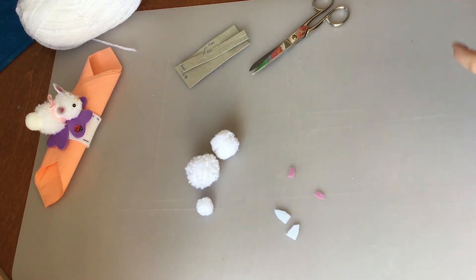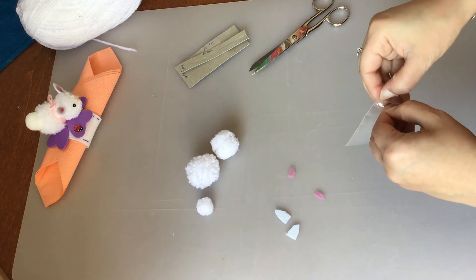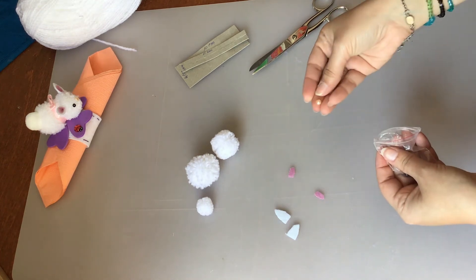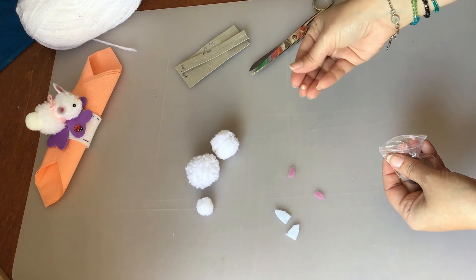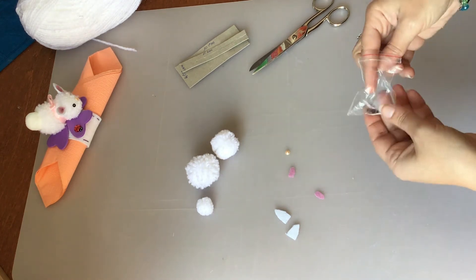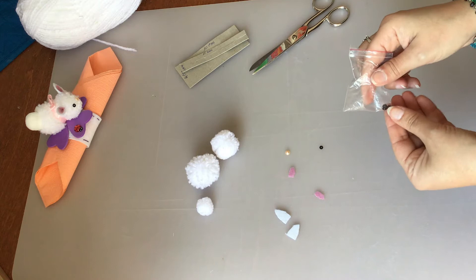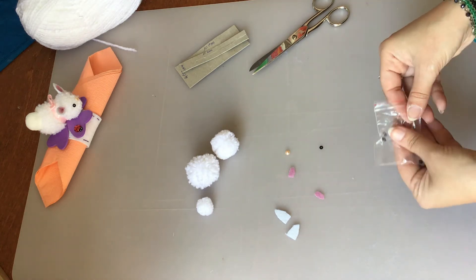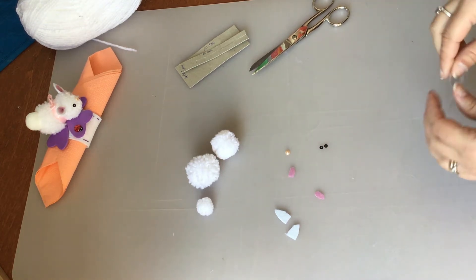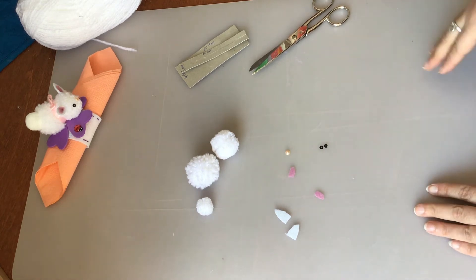Adesso che abbiamo tutti i pezzi, ci mancano il nasino e l'occhio. Per il nasino utilizzerò una piccola perla tagliata a metà. Mentre per gli occhietti userò delle pagliettine, quelle che si utilizzano di solito per i vestiti. Se avete dei bottoncini piccoli, o magari anche con il pannolencio tagliate un piccolo cerchiettino, potete utilizzarlo come occhi.